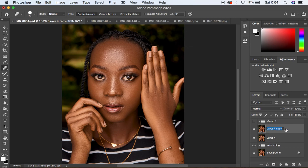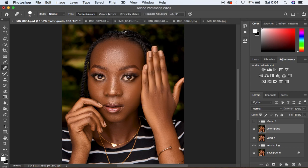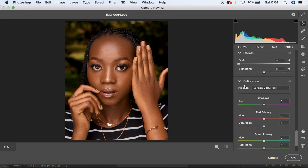I'm going to name that duplicate layer 'Color Grade'. So select the Color Grade layer and come to Filter, then Camera Raw Filter. It's going to open the image into Camera Raw. For this image I would love to go straight down to the Camera Calibration option.